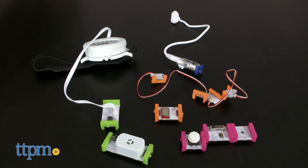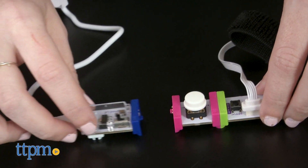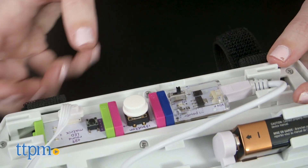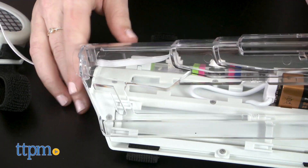The building part is super easy. You can easily see which bit goes where, and the charge of the magnets ensures correct assembly. We also like how the bits easily lock into the gauntlet, so once you've built your invention, kids can play freely without worrying about the circuits coming apart or out of their gauntlet.